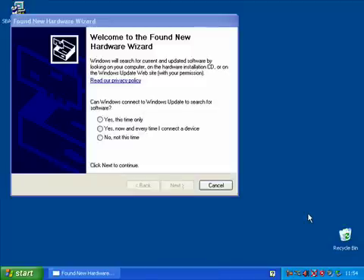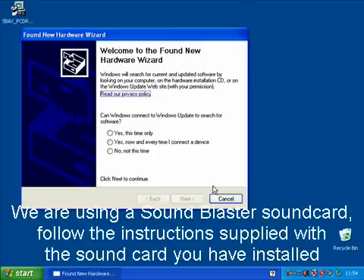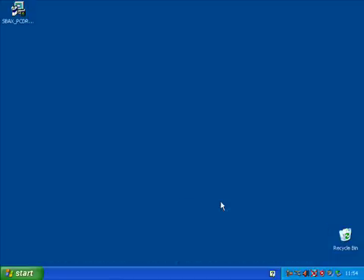When Windows starts, the Found New Hardware wizard will appear asking to check the internet for drivers for the sound card. Driver installation is handled by the Sound Blaster software, so click on Cancel. You may need to do this more than once because Windows may see the card as more than one device. Once the wizard has been cancelled and not reappeared, start the installation program.